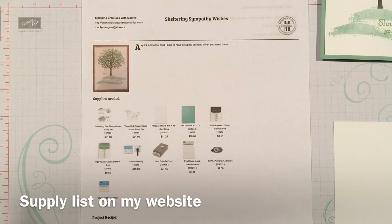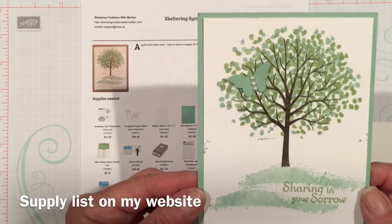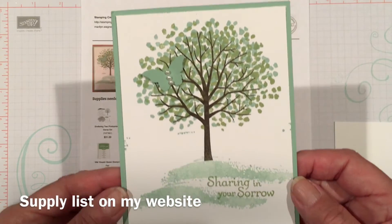Hi Stampers, Marilyn Wagner here with Stamping Creations with Marilyn. I'm going to show you how I made this sheltering tree sympathy card.